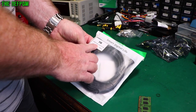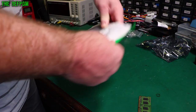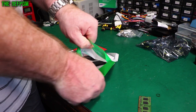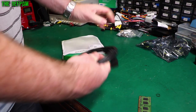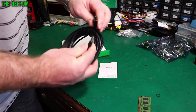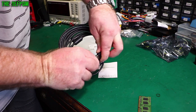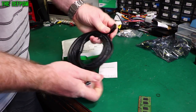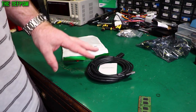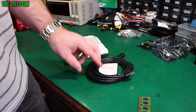It's a 5mm USB 2 male to female cable, and that's exactly what I was expecting. I got this because I've started playing around a little bit with a bit of software called Test Controller, which is a Java program written by a guy on the EEVblog forum.